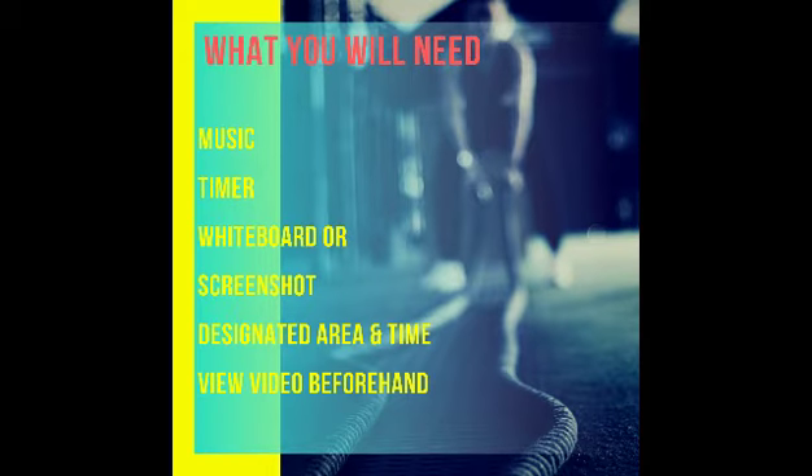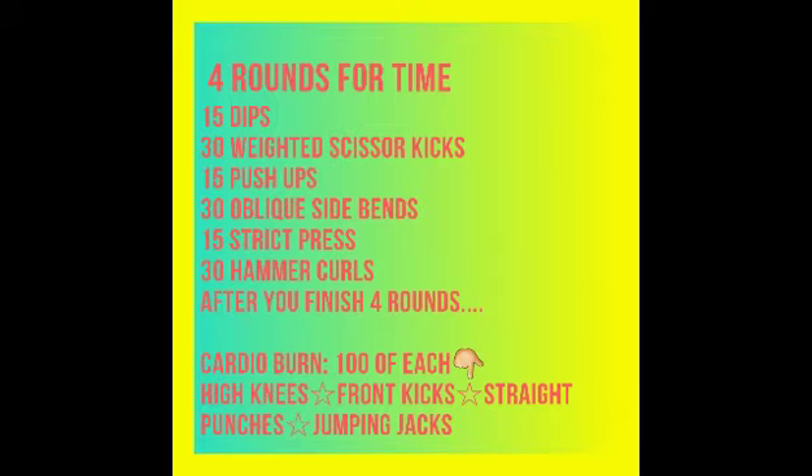Welcome to your workout. Remember, you're going to need music, a timer, a whiteboard, a screenshot, and a designated area. View this video beforehand unless you are in a virtual Zoom class with us. Today you're going to do four rounds.